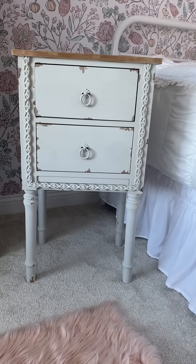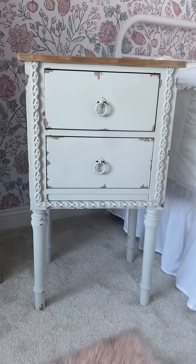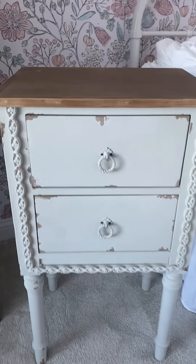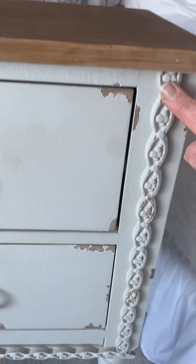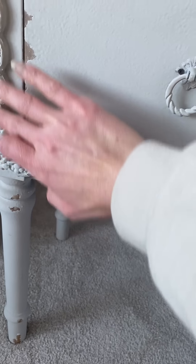Hello everyone, Danielle here from my_essential_home_23 over on Instagram. Today I'm going to share with you this beautiful nightstand that's going to be one of the new features with Decor Steals. As you guys can see, it has the chippy painted look throughout the nightstand, which I absolutely love. It really has a nice rope look going throughout the nightstand.